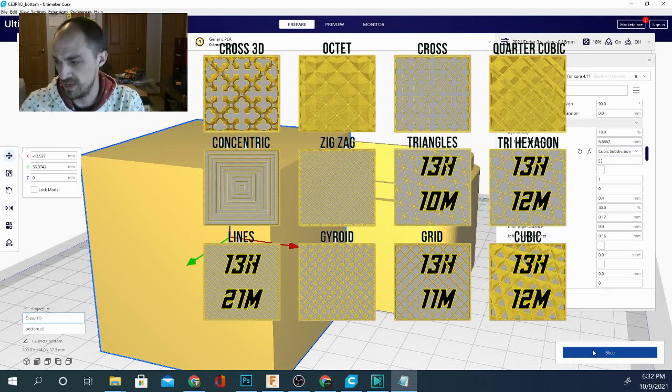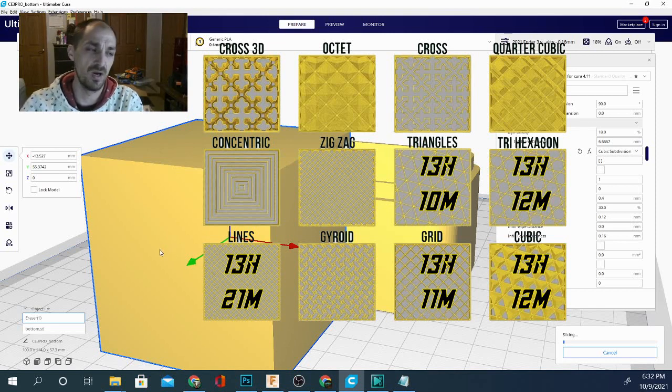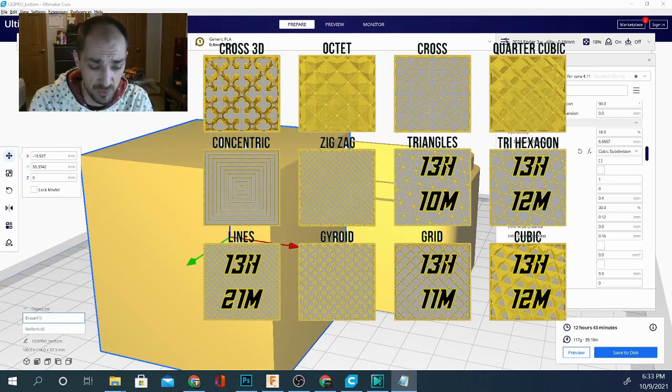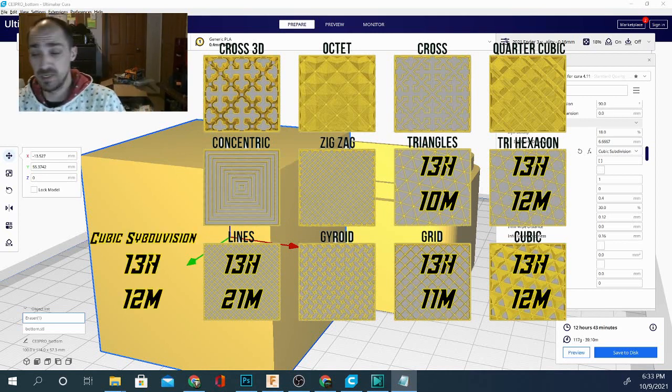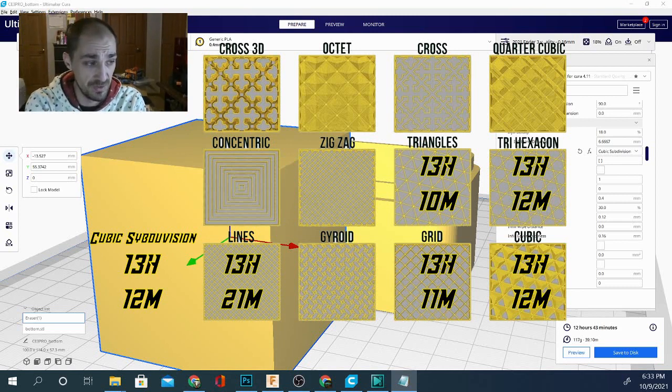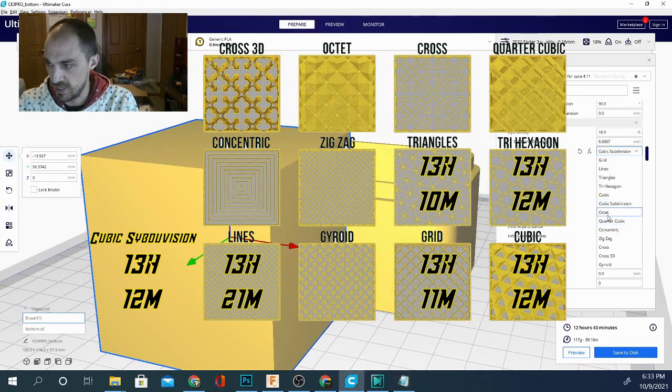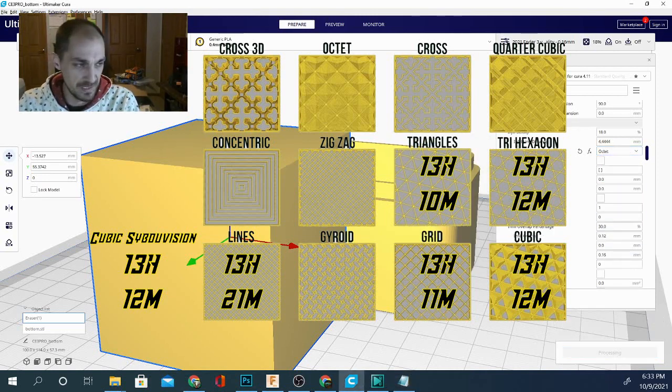With cubic subdivision it looks like we're saving quite a bit of time. This one is coming in at 12 hours and 43 minutes, making it our fastest so far. Oddly, it's also coming in at 117 grams — using less filament and printing faster. That's an interesting observation. Let's go ahead and try octet.